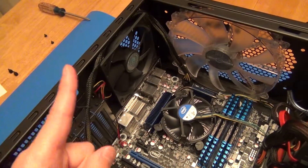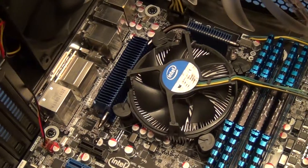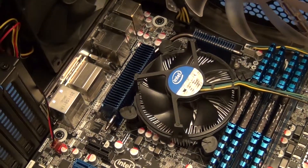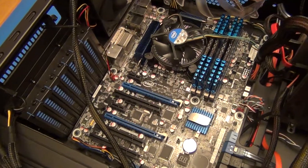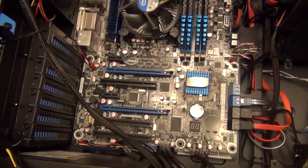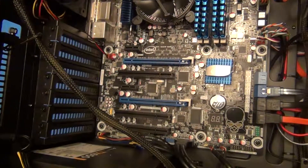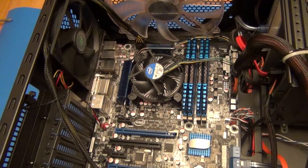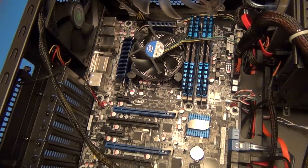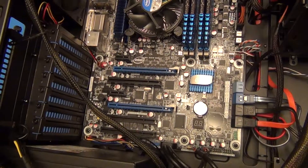Number one, which is what I was most interested in, is the K versions of these processors come with HD Graphics 3000. HD Graphics 3000 is significantly better than HD Graphics 2000 if you're going to be using onboard video rather than your own discrete graphics card.